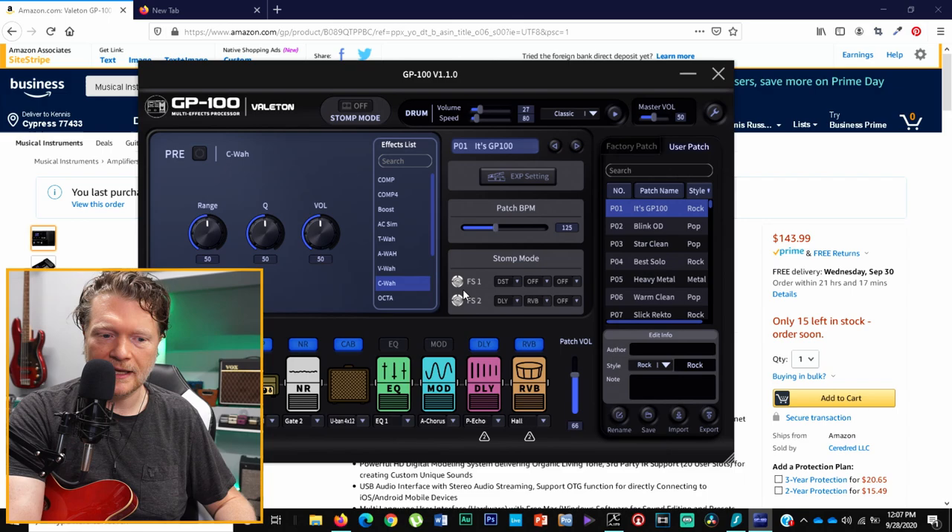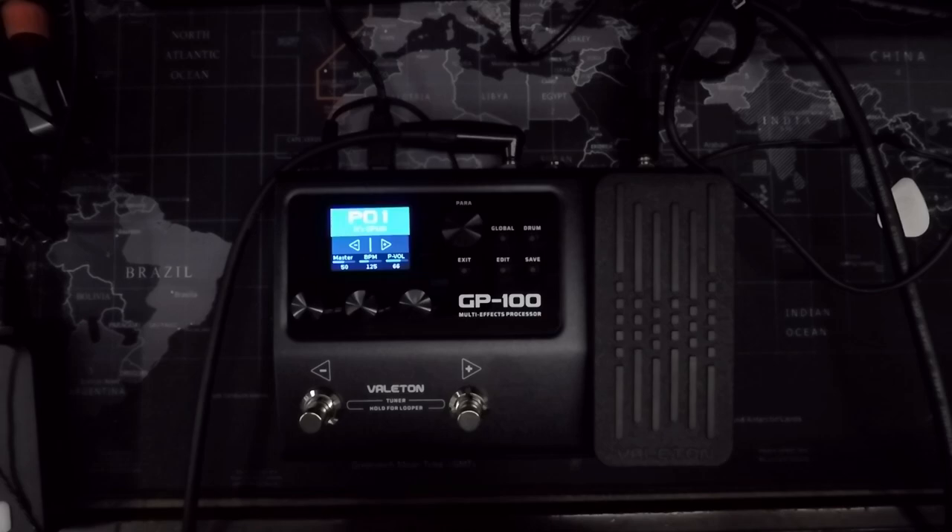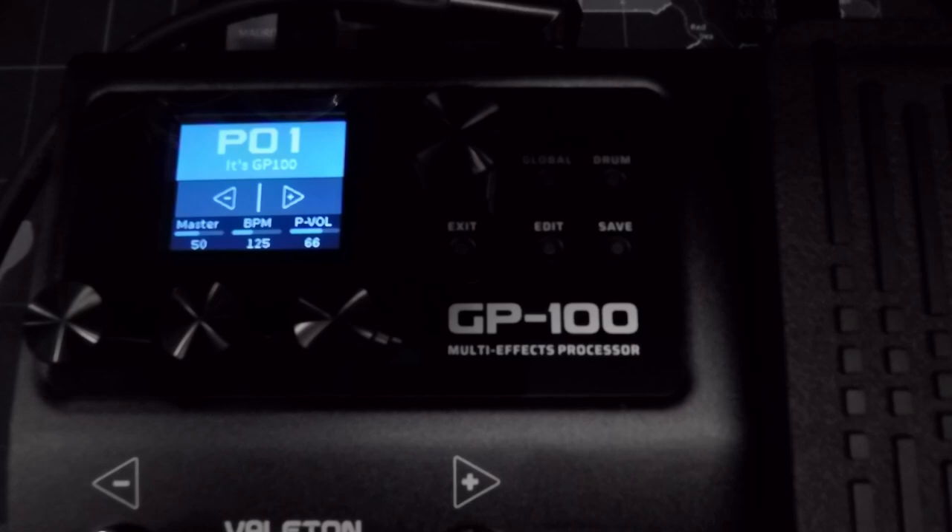For the rest of the demo I'm not going to use the software side of things — I'm going to keep with the unit itself. I'm going to get real close to the screen so you can see exactly what is going on. I'm sorry it's a little bit dark, but I had to darken down the screen a little bit so you could actually read it without it being too bright.